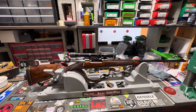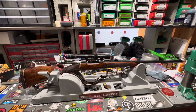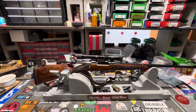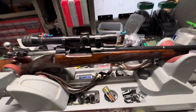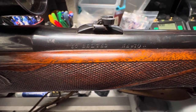What's going on YouTube? I have something unique here that I really never heard of until today. I've heard of the 30 Newton, but I hadn't heard of the 30 Belted Newton — that's what we got here, chambered in 30 Belted Newton.